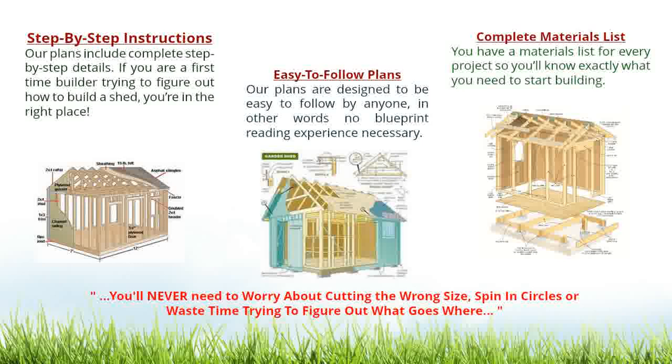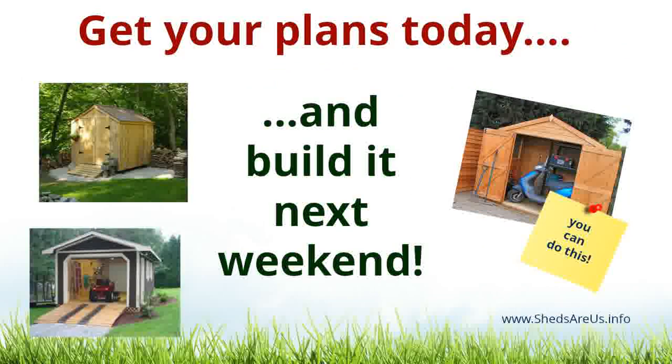No blueprint reading experience necessary. You have a materials list for every project, so you'll know exactly what you need to start building. You'll never need to worry about cutting the wrong size, spin in circles, or wasting time trying to figure out what goes where. Get your plans today and build it next weekend.